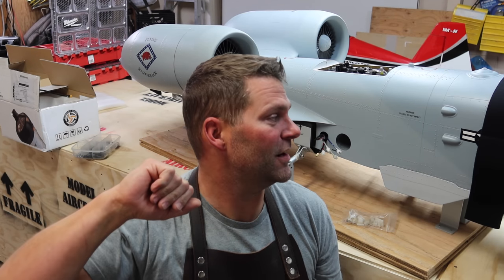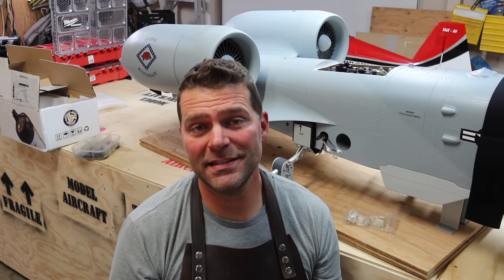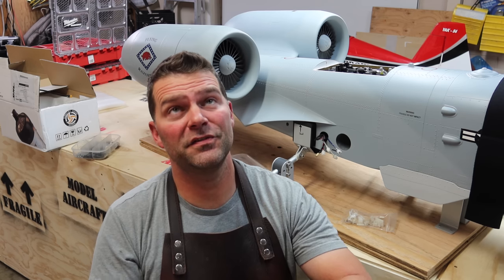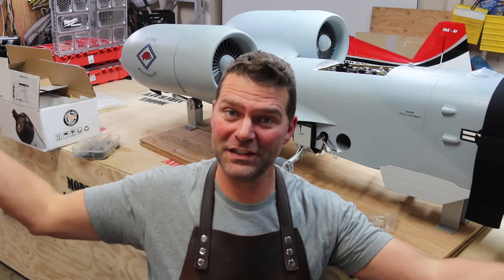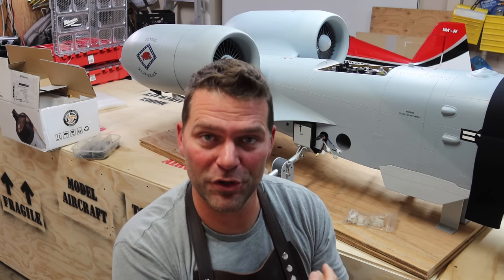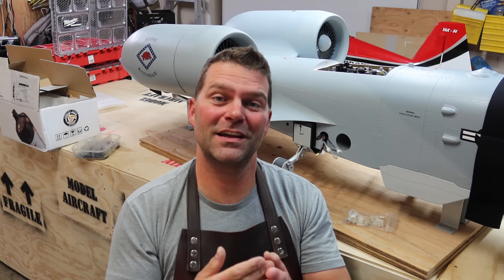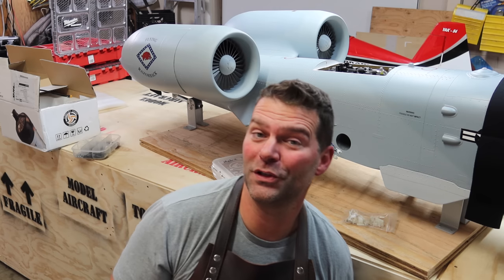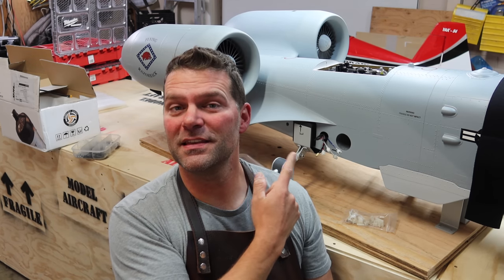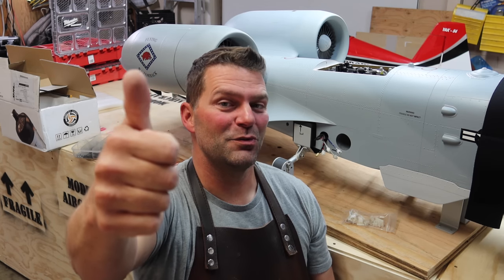Welcome back to the channel and welcome back to hopefully the last video in the A10 build series. This is probably the last video filmed in my current shop - when this video comes out we will have already moved to our new home. We'll be completing projects in the unfinished space until the garage gets done. Looking forward to getting the Skymaster A10 wrapped up.